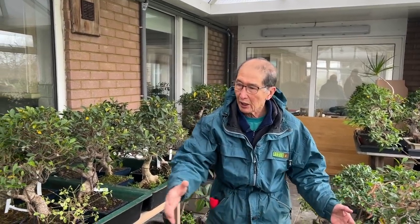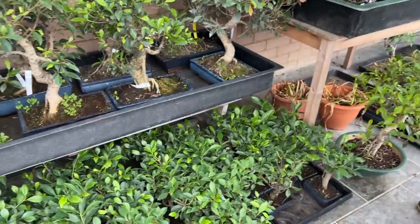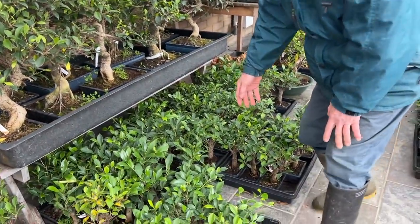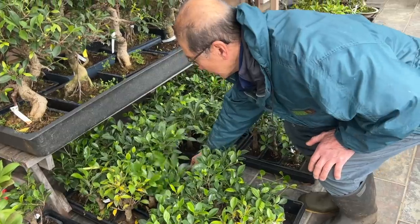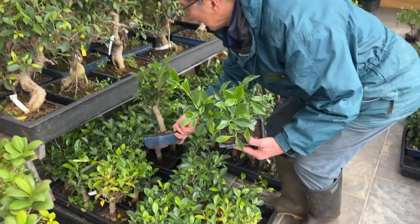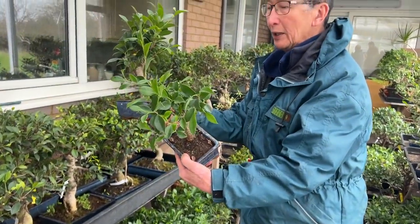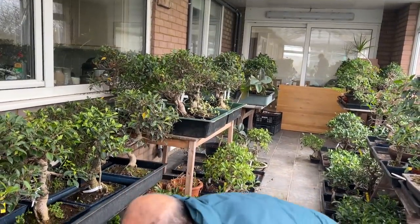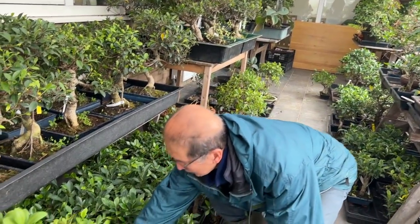I can't afford to heat it too much — there is some heat but not a lot — and yet you can see how healthy all the ficus are. They are very, very healthy, in fact so healthy and lush that I'm going to show you how to deal with some of these, how to prune them, because many people are afraid of pruning and the trees get out of shape completely.